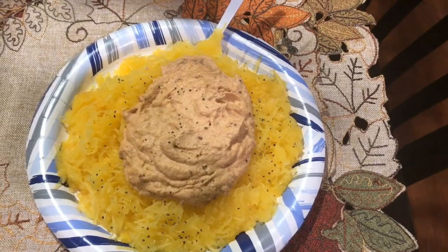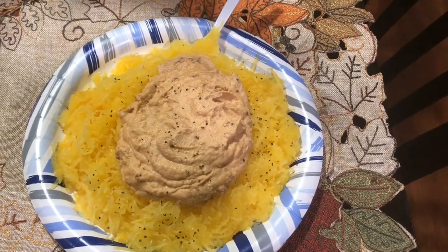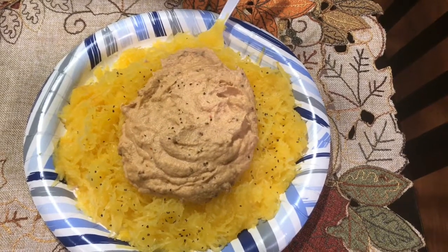Hey guys, it's Steph. I hope you're having a wonderful day. I just wanted to come in quickly and show you what I'm having for lunch.